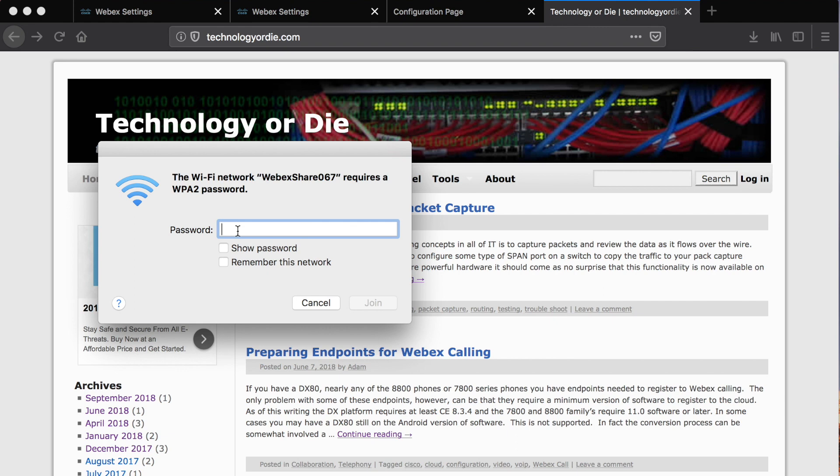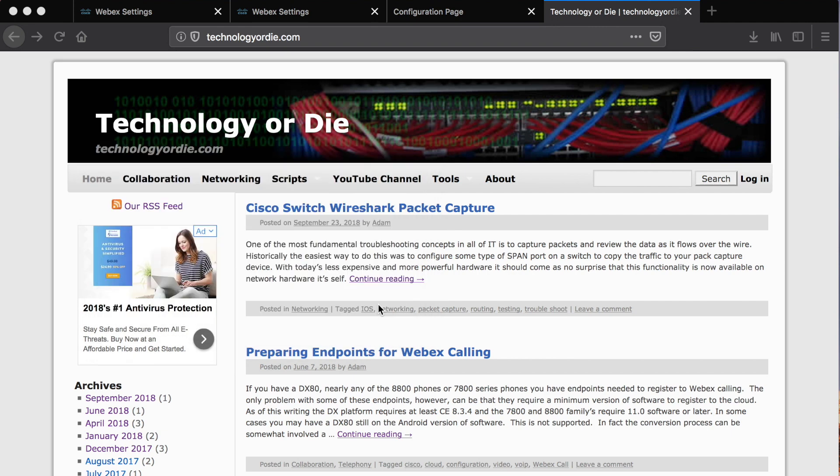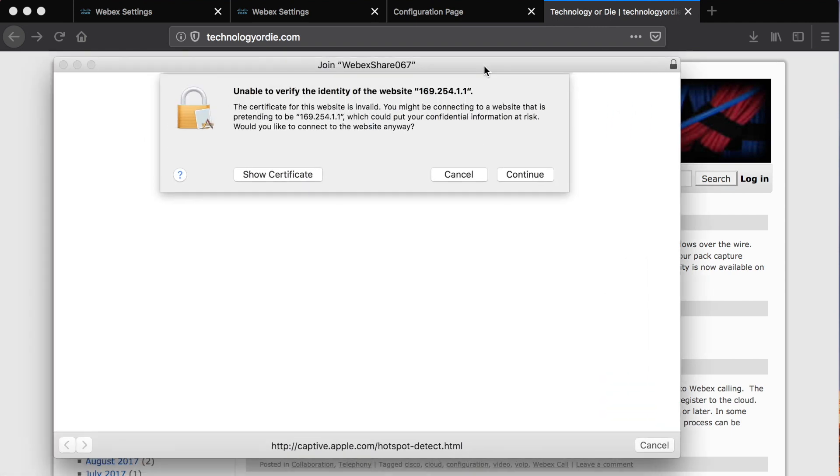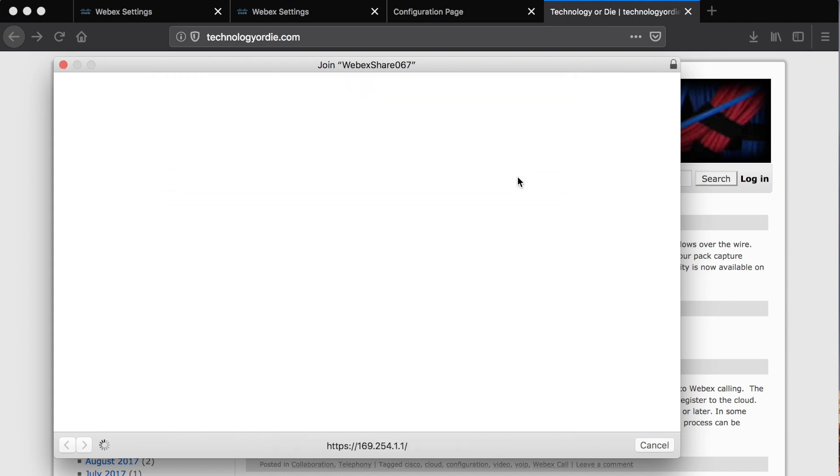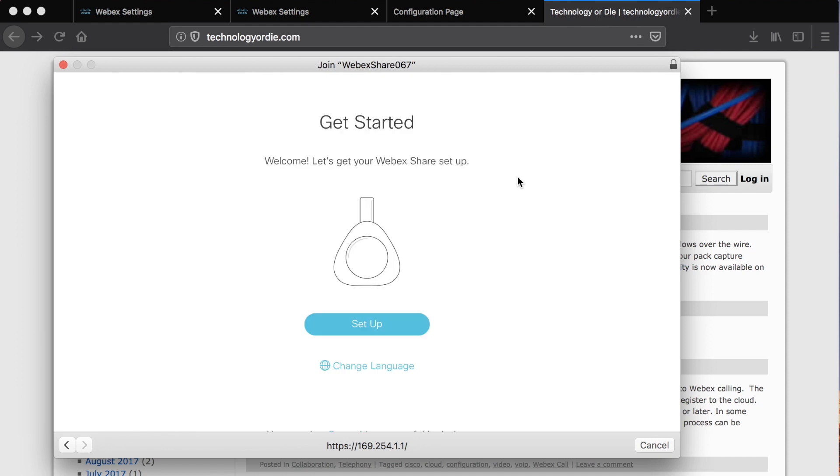I'm going to key in the code. Once I have that keyed in, we will hit join. It'll take a second, but the browser will actually pop up a welcome message. It's going to redirect to a secure page. Against better judgment, we're going to hit continue past the SSL warning message. The reason we can do that is because this is a device that we have direct control over, but of course otherwise you probably would not want to do that.